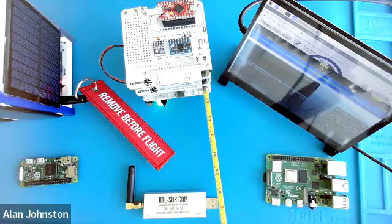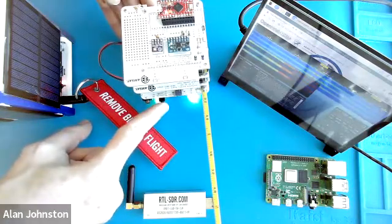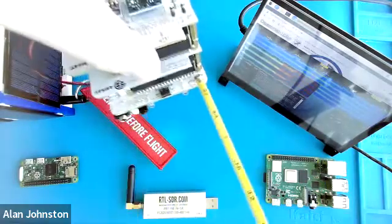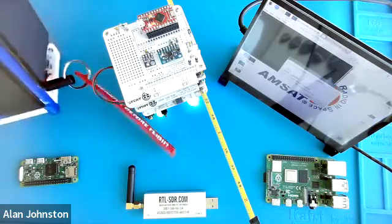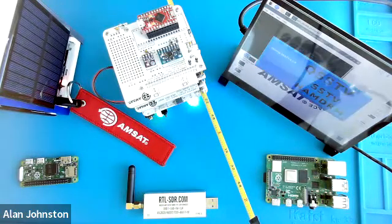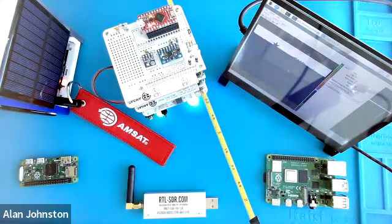We can decode what those packets are — each packet is being decoded by the software. We can also do other modes, and one of the fun modes is slow scan TV. This particular one does not have a built-in camera, so it's only going to transmit a stored image. If I were transmitting with the one that has a camera, it would take a picture every 30 seconds and then transmit it. That's the funny sound of slow scan TV — basically a whole series of tones — and you can see the image slowly filling in. It's just the AMSAT logo.